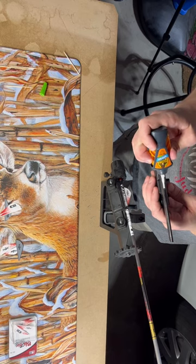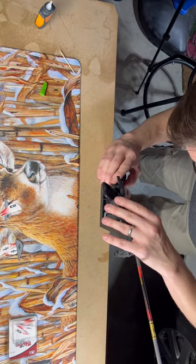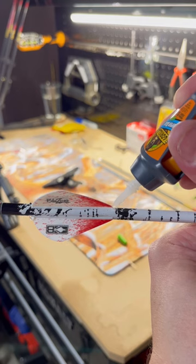Step seven, install your fletchings. Step eight, don't forget this step because it's going to help your fletchings stay on and prevent damage to them — you're going to tip and tail each fletching.